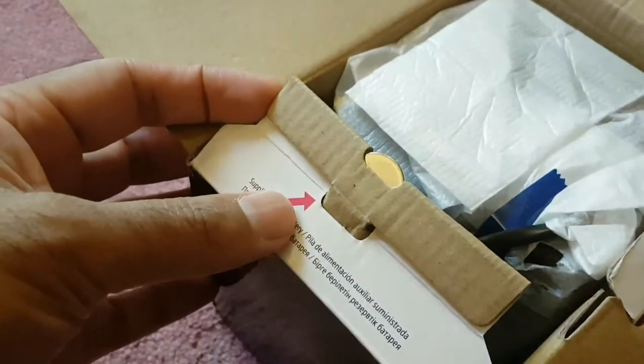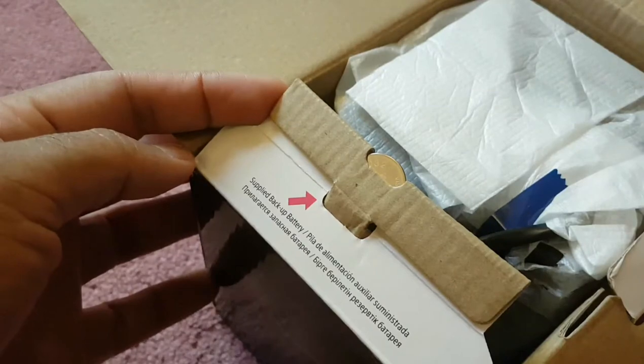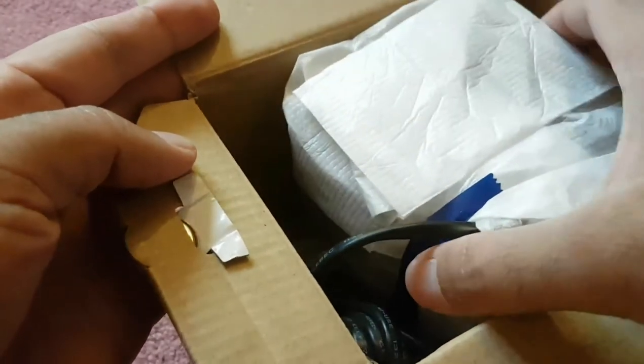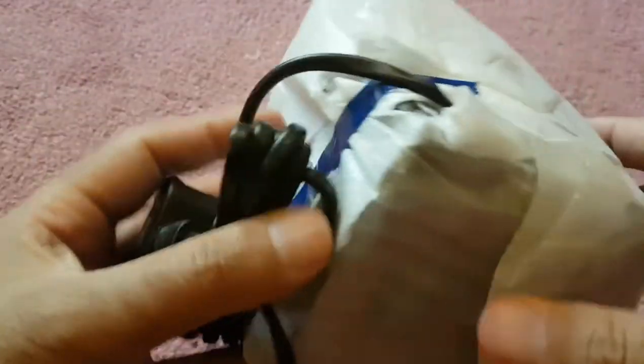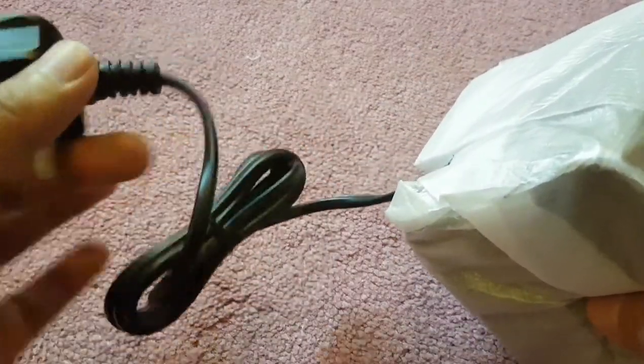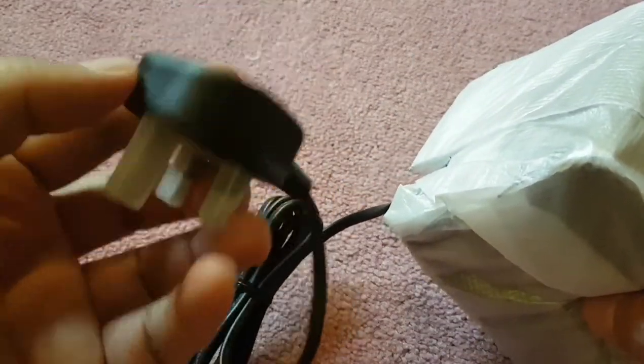Right here is the backup battery. And this is the clock itself. It's not battery operated — you have to plug it in.